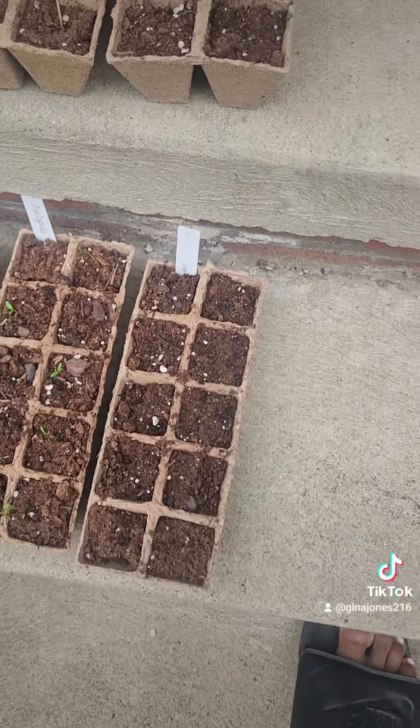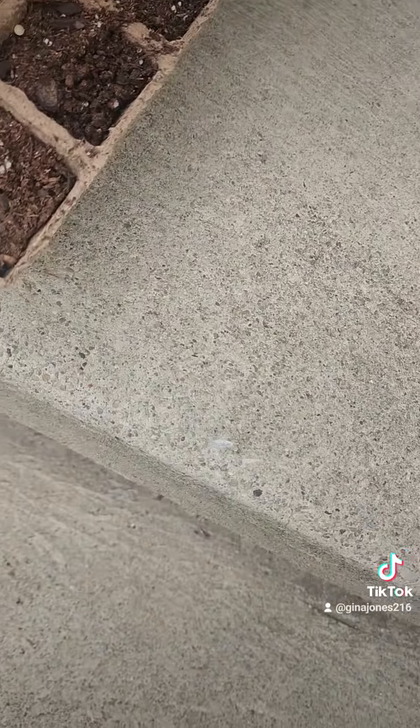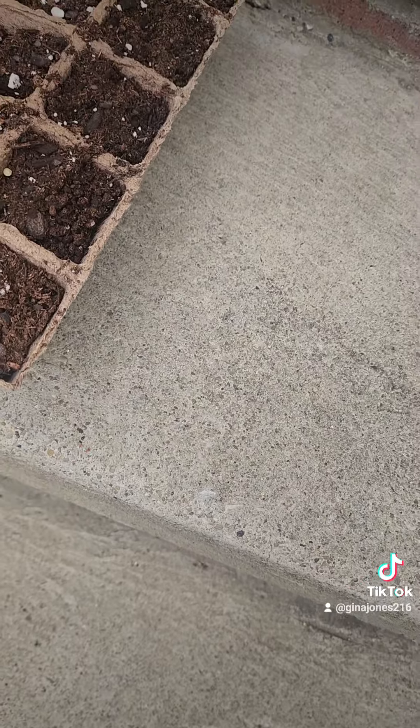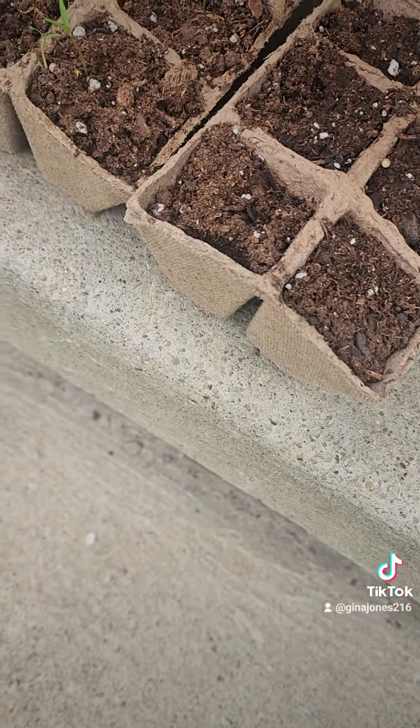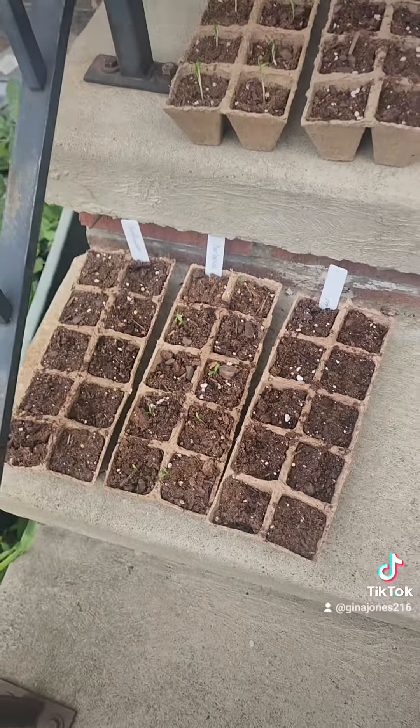These are pretty, but this one is dry. Some of these are still moist. Because it's going to rain, I'm not sure whether to water them.